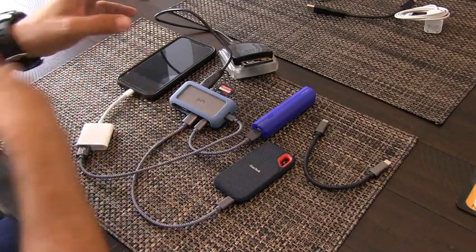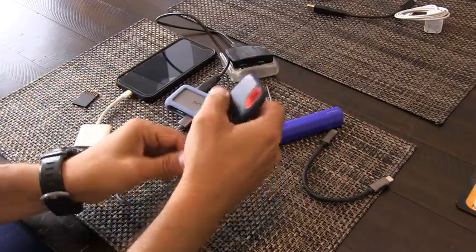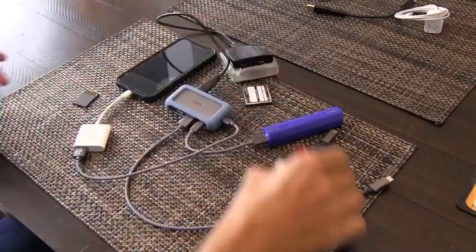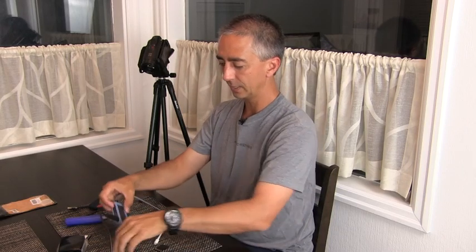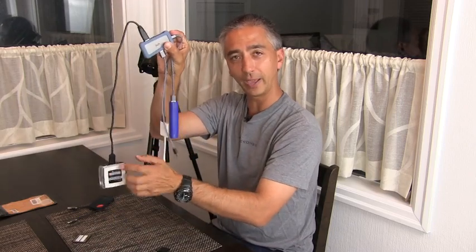Hi, my name is Aaron Linsdow. I'm a polar explorer and professional traveler. Today I'm going to show you how to copy from SD cards and compact flash cards to solid state drives without using anything but an iPhone, a little hub, and a battery.